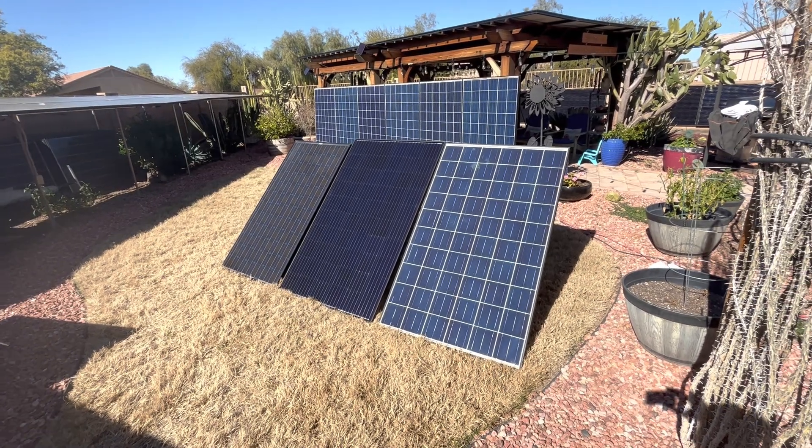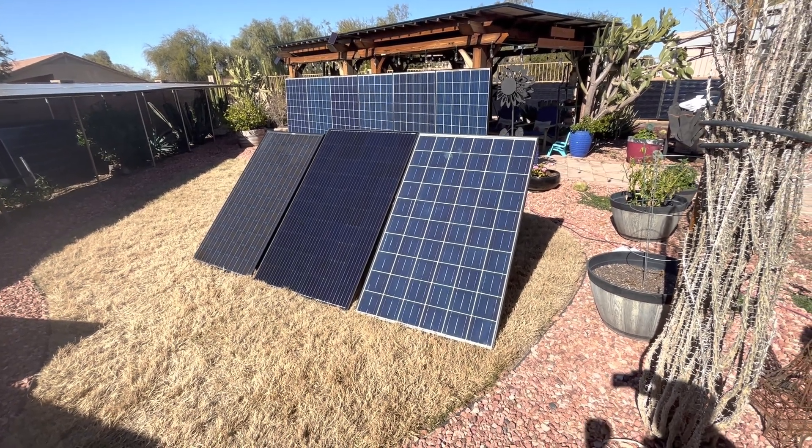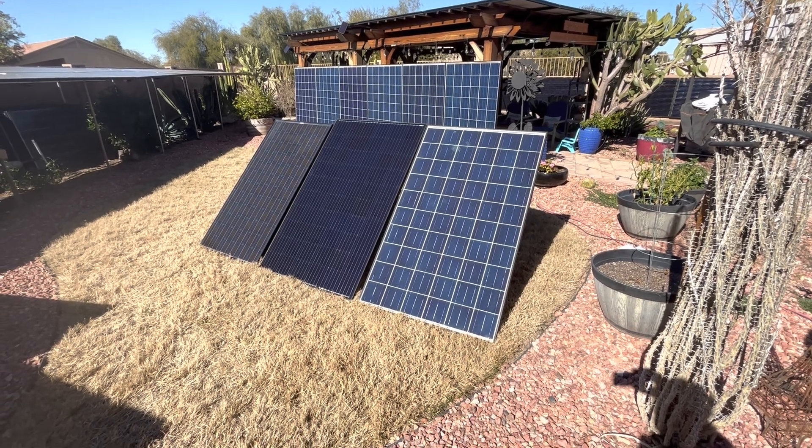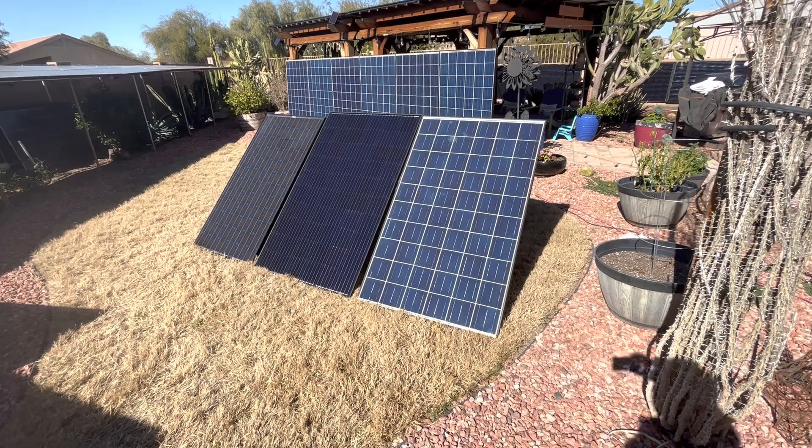Good afternoon. Today on DIY Solar Power with Papa, I just wanted to do a quick video on the power output we're getting in amps and volts on these used poly panels.